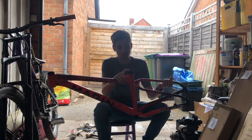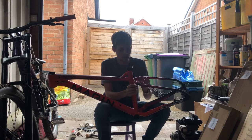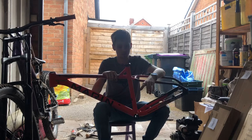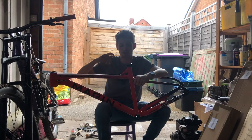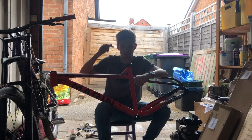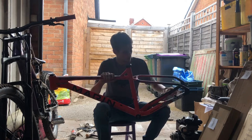It has a 30.9mm seat tube, which is quite small — I think the smallest standard size — which is alright but it does make droppers a bit harder to come by and you might be limited on travel ranges. I'd recommend the E13 Vario dropper post, that's the one I used — absolutely fantastic. You can change the travel, adjustable from 150 to 180mm of drop without any tools, which is really cool. I'll put a link to that down in the description.